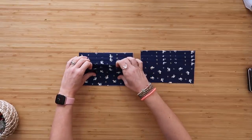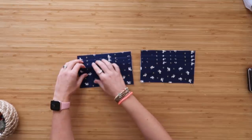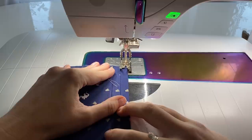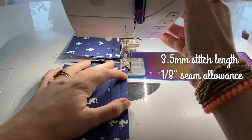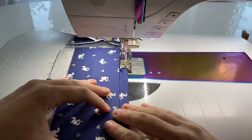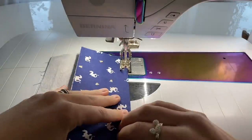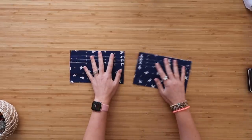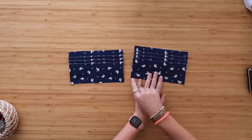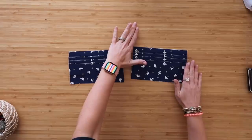Take this to the sewing machine and top stitch at an eighth-inch along each of the three folded top edges to hold them in place. Once top stitched, refold them back into position, then baste along the sides at an eighth-inch seam allowance. Go from the bottom to the top on each side so the card slots don't shift in opposite directions.